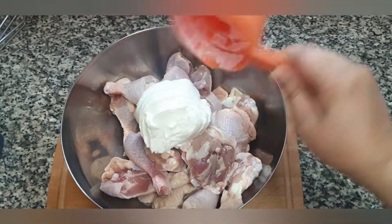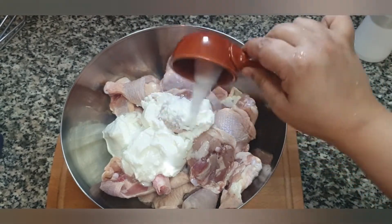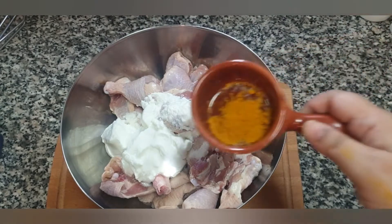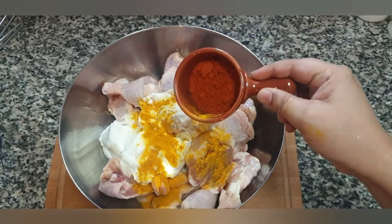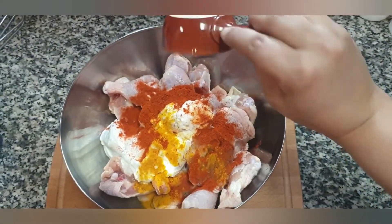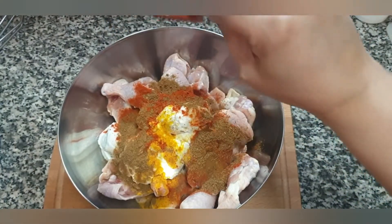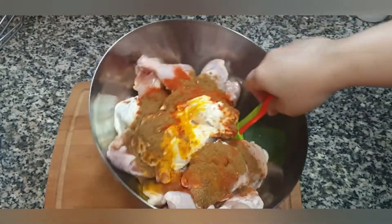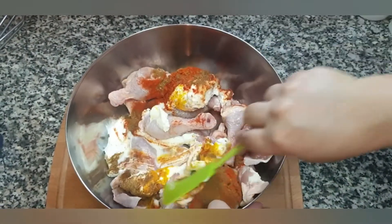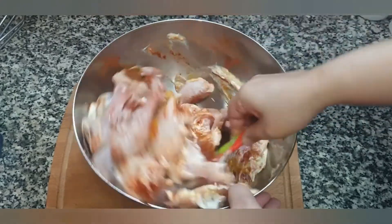To this we will add one cup of yogurt, two teaspoons of salt, half a teaspoon of turmeric, half a tablespoon of red chili powder, and half a tablespoon of roasted cumin seed powder. Now we are going to mix all this up, making sure that all the chicken is nicely coated in that yogurt and all those spices.